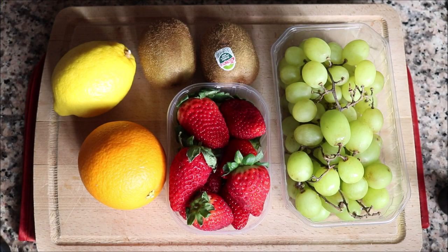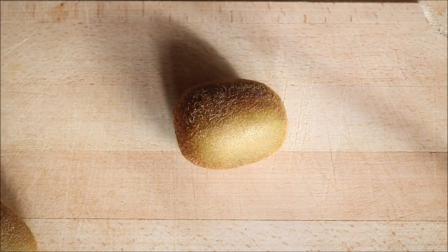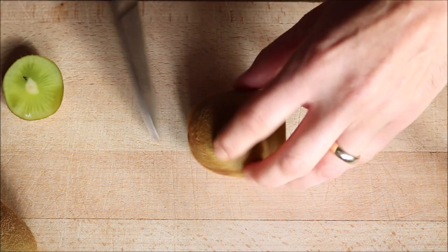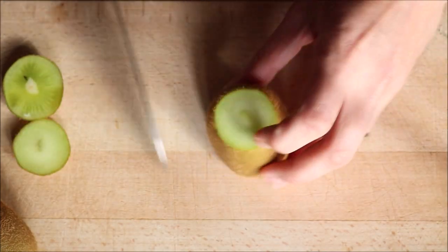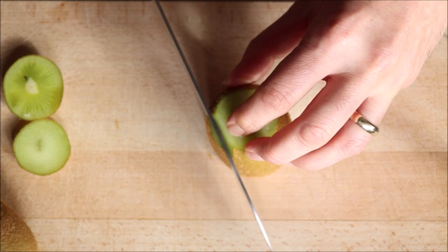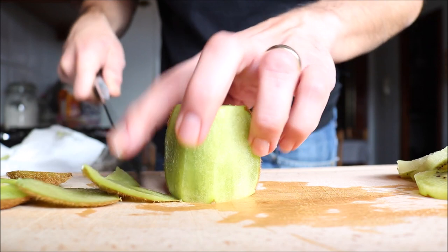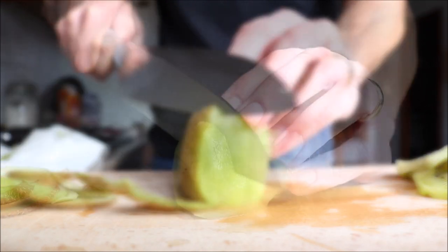To make this sangria I'm going to use a very simple, beautiful combination of fruits. You can use whatever you like, but this combination works best with the Spanish cava and the brandy. I've got some green seedless grapes, some kiwis, some fresh strawberries, one lemon, and one orange. I've got two kiwis here — I like to cut off the ends first so you can easily stand it up and remove the skins, then cut each kiwi into quarter-inch slices.